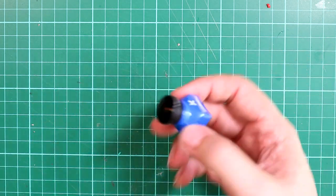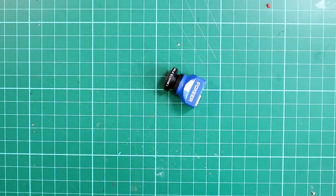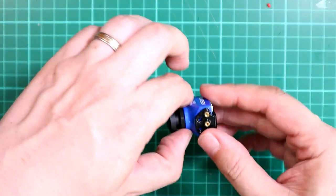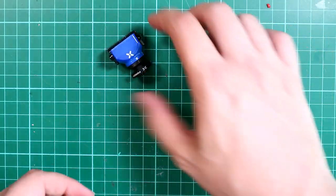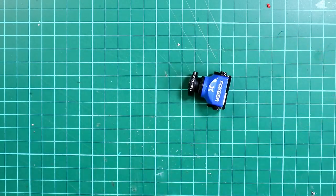First of all, let's talk about what's in the box. So you get your Foxy Predator camera — it's a very nice little camera. This is the 1.8mm lens, so quite a nice big lens. In the box you also get a little bracket that you can use to make it fit into a larger standard HS177 mounting bracket.